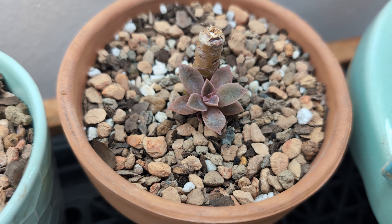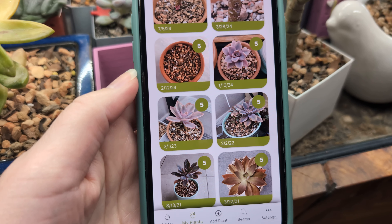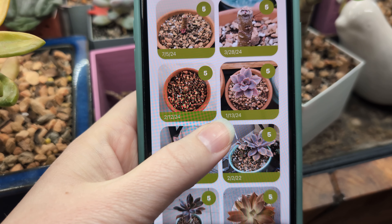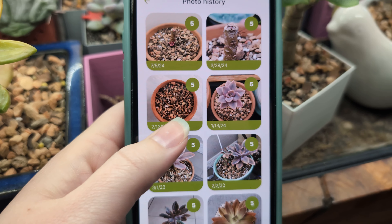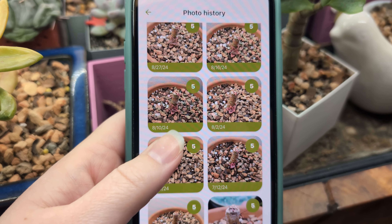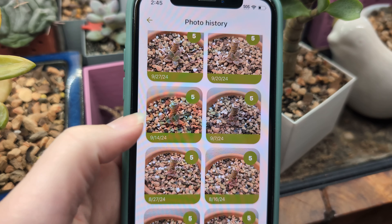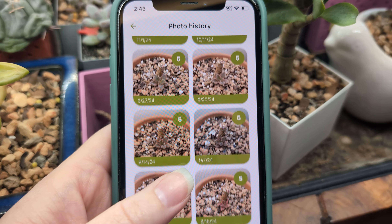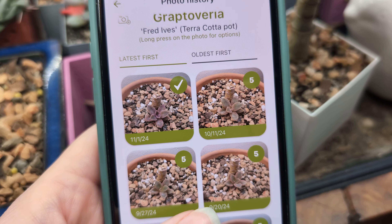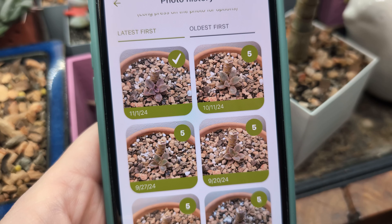On the propagation front, I have these two Fred Ives that I chopped off a very long time ago. I pulled one up in the succulent tracker app — I cut it on January 13th, and it's now the middle of November. It hasn't grown as much as I'd hoped, but it was growing little by little. Then I fertilized it with some worm castings not too long ago, and since then it has really started to take off and is growing a lot faster. I'm hoping it'll continue to grow faster as I'm more consistent with watering, and I'm happy with the progress so far.